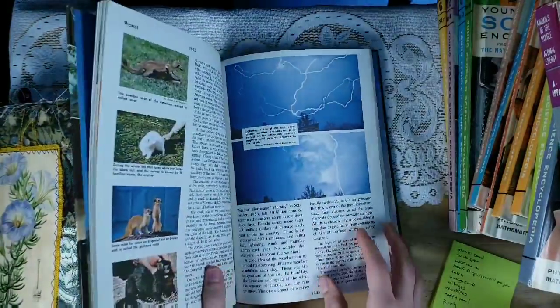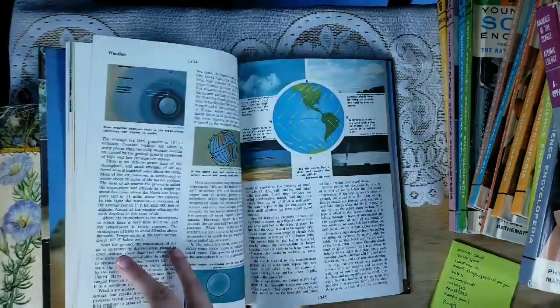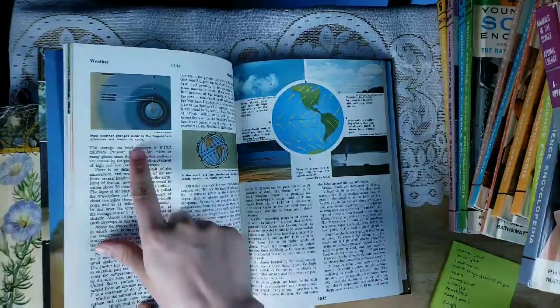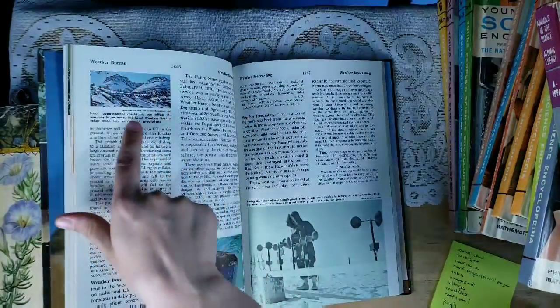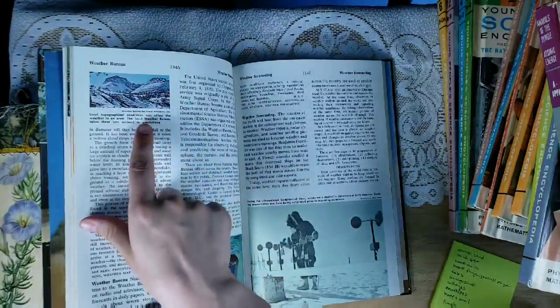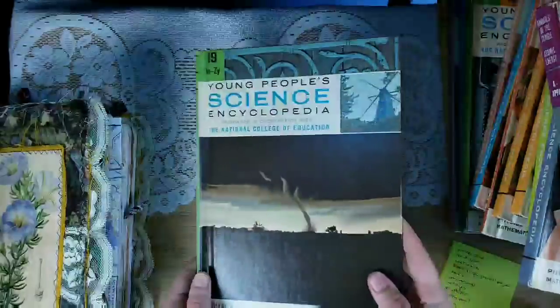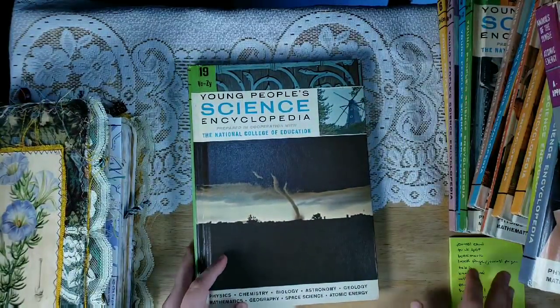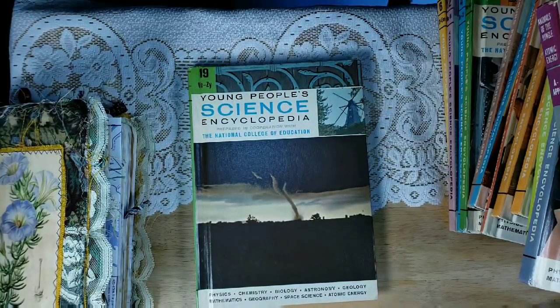Same thing as with the journal cards, you're just going to look and find a little image that you like. Maybe this one with the earth and the weather if you're doing more of a steampunk journal, or here's like mountains that would be really pretty in a nature journal. I like to round one of the corners — you don't have to, just cut it out and glue it on.